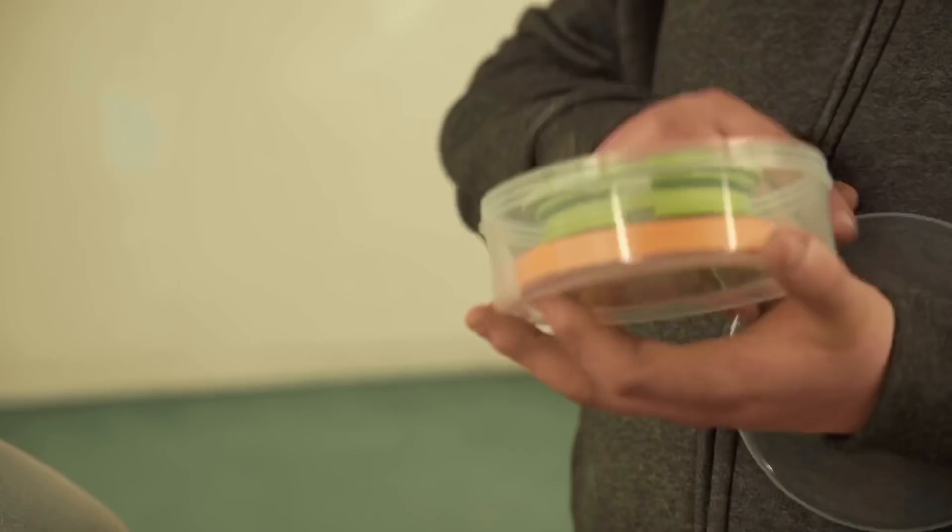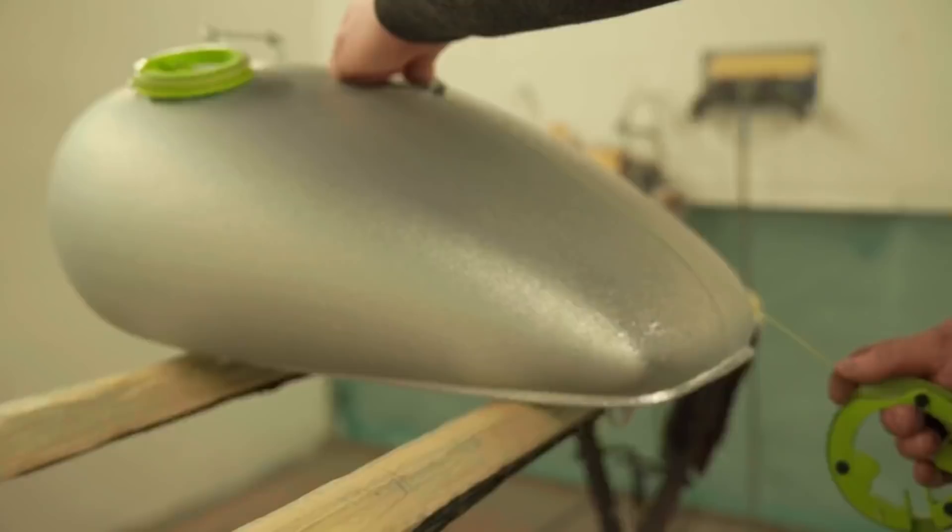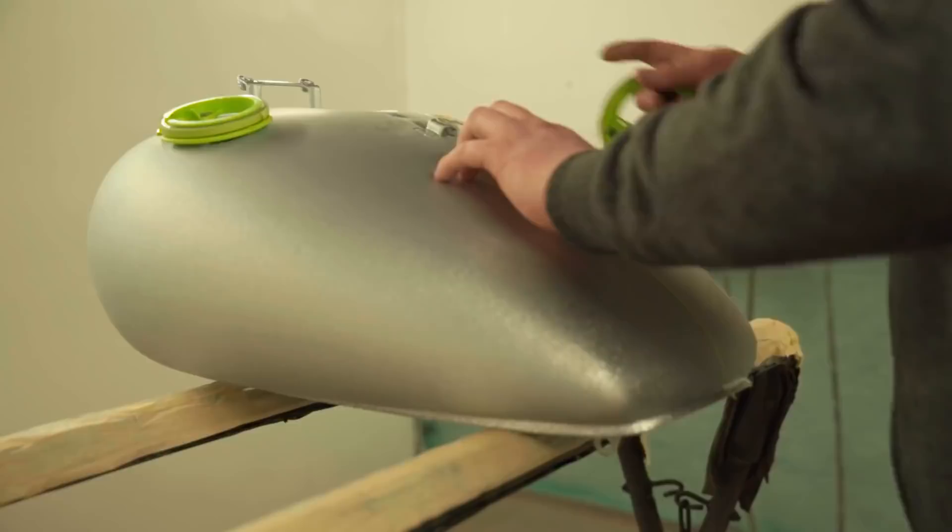Next step is taping the patterns. First of all I have to make a centre line to measure from.